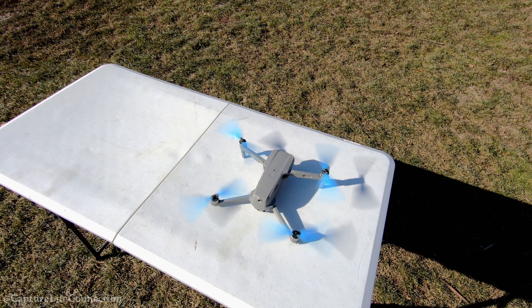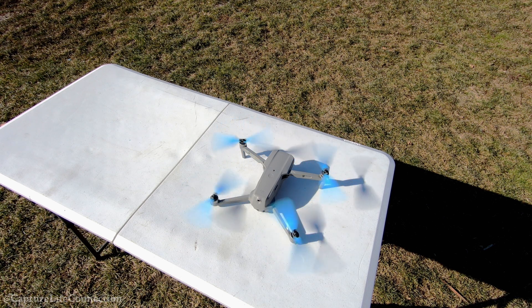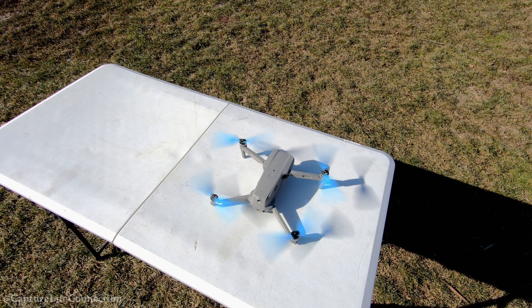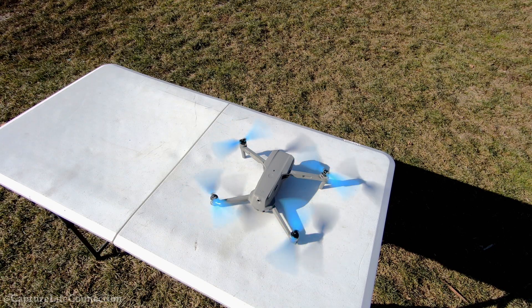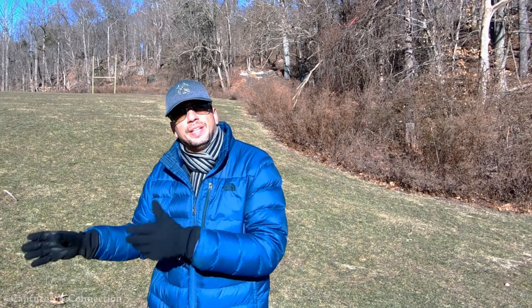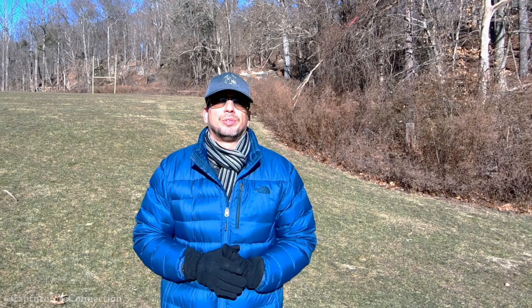And it's kind of windy today, and I was concerned that it might throw off my experiment — the wind is off and on. But look at that. There's nothing more to say. You saw it here. Action speaks louder than words. The props worked properly. I'm very happy for that.